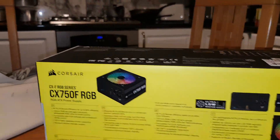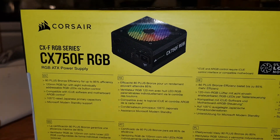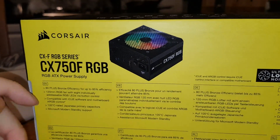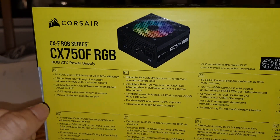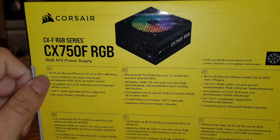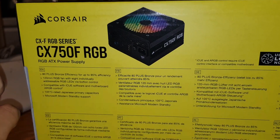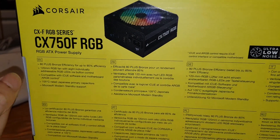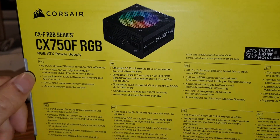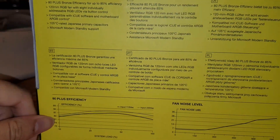I was wondering if they'd include a kettle cable to power the unit — sometimes they don't. Looking at the specs: 80 Plus Bronze gives only 85% efficiency, so where it says 750 watts you might actually draw a bit more. It has a 120mm RGB fan with eight individual LEDs, compatible with iCUE software, and uses 105-degree Japanese capacitors, which are very reliable.